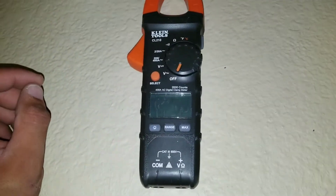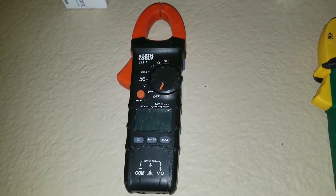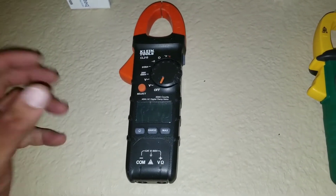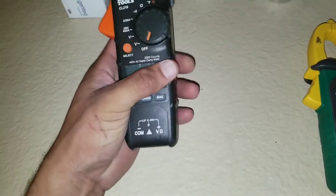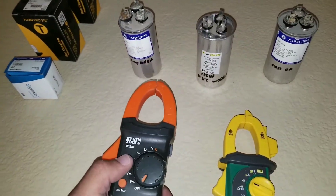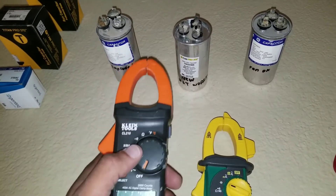For instance, this is my Klein multimeter — a great multimeter I've used for many years. It has everything: a clamp to test for amperage, voltage testing, and continuity. But unfortunately when I purchased this one I didn't check for microfarad testing, so I'm unable to use it when trying to diagnose capacitor issues on a condensing unit.